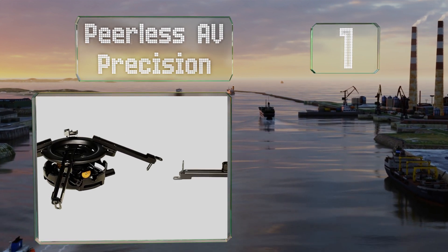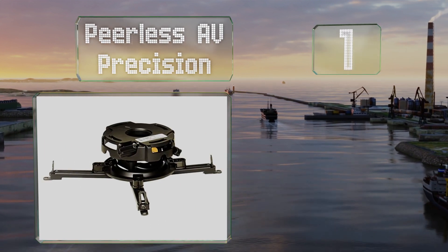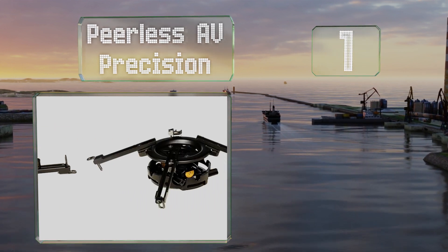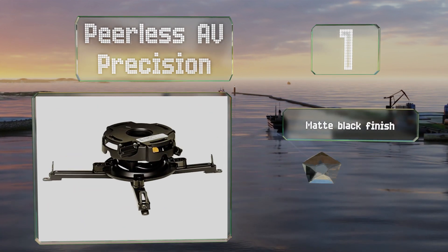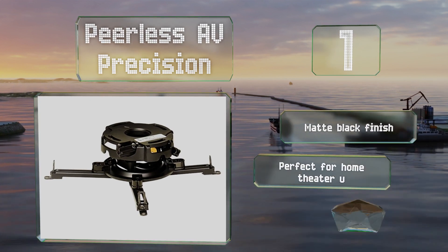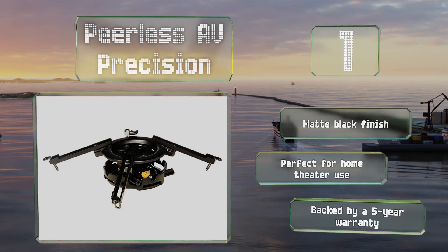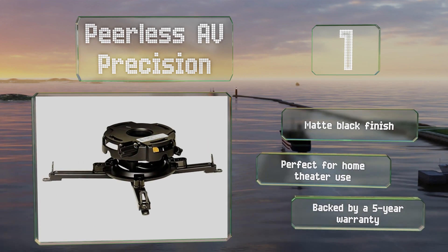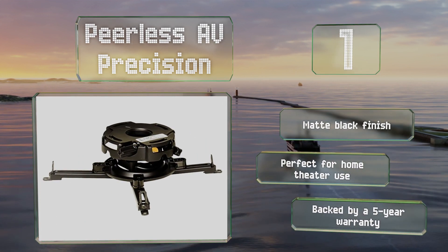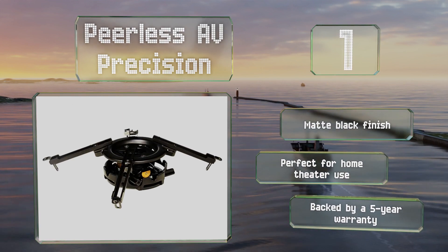Coming in at number one on our list, if you want to be certain that your expensive projector won't fall and that the picture is level, the Peerless AV Precision might be for you. Its 50-pound capacity is good enough for the heaviest laser units and its precision gear adjustment is simple and reliable. It sports a matte black finish, is perfect for home theater use, and is backed by a five-year warranty.